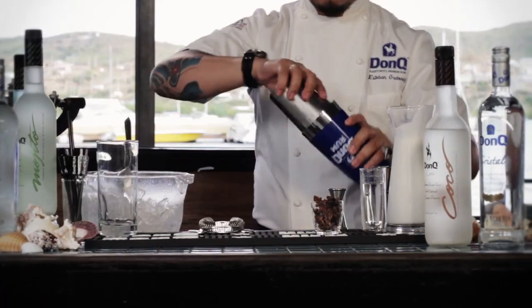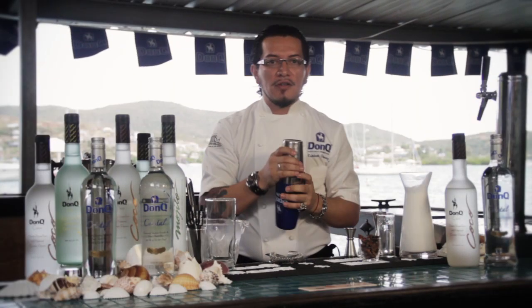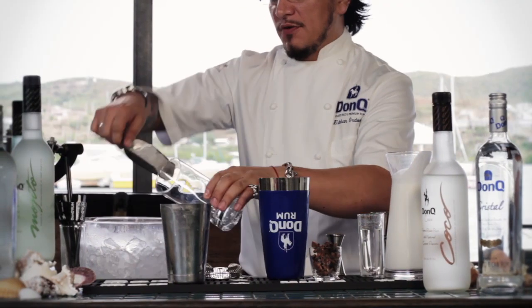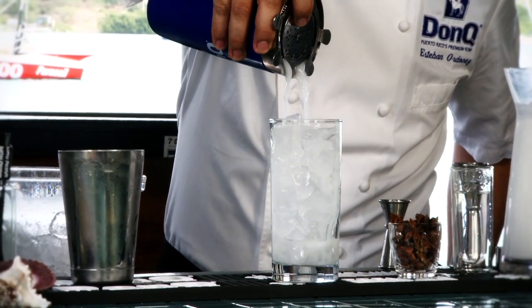We're going to transfer to make sure we get a good seal on that shaker tin. A good nice sturdy shake. We're going to use a highball glass to serve these on, fill that glass with ice, and strain our cocktail into that glass.